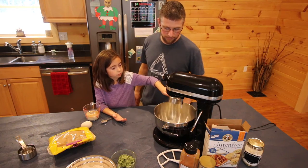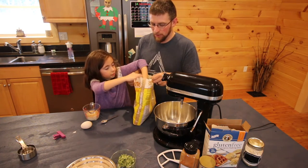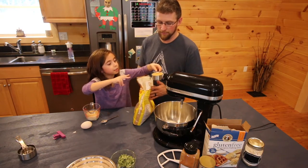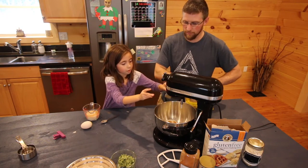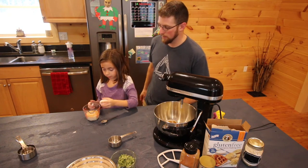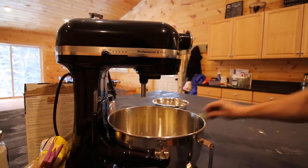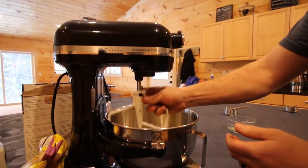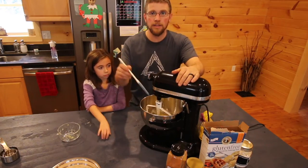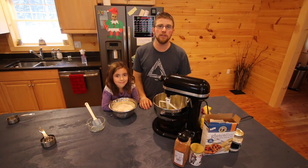We're going to add in our half cup of sugar, then half a cup of packed brown sugar — push it in there good. Then you add your half cup of milk, one teaspoon of vanilla extract, and your one egg. Then you need to add your one cup of zucchini. Take your spatula and run it along the sides and the bottom to make sure everything is mixed up well.